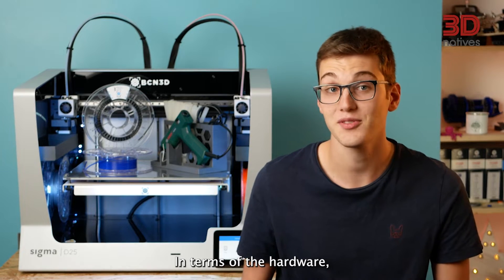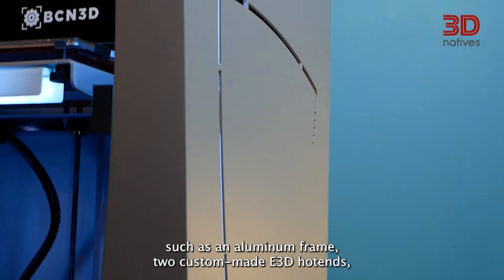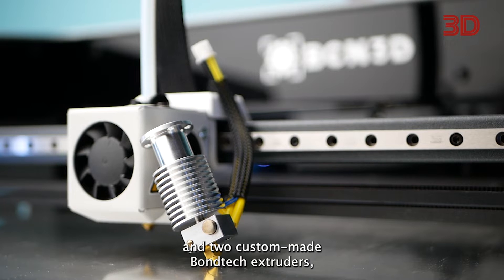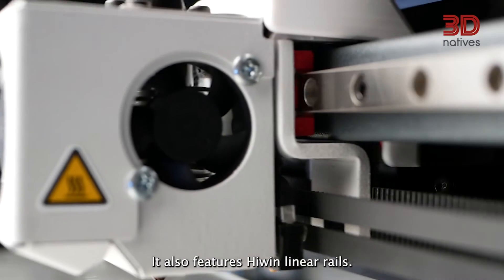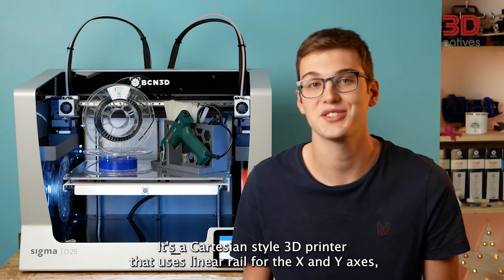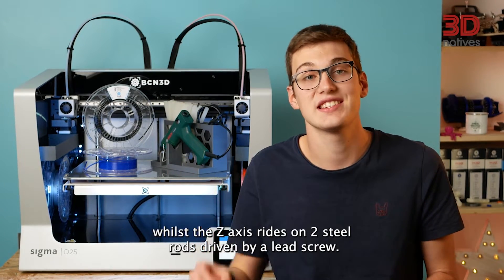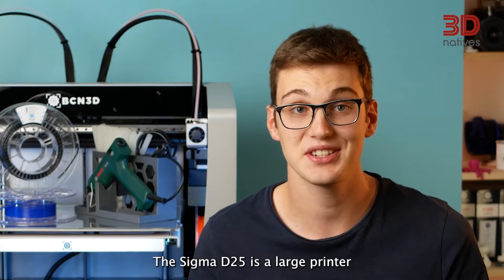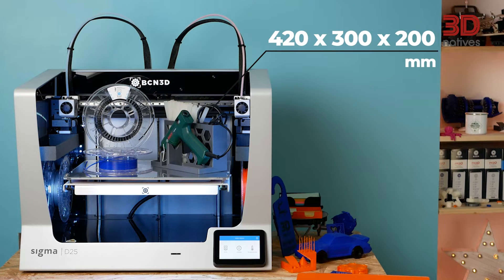In terms of hardware, the printer features high-quality components such as an aluminum frame, two custom-made E3D V6 hotends, and two custom-made Bondtech Bowden extrusion. It also features high-end linear rails. It's a Cartesian style 3D printer that uses linear rails for the X and Y axes, while the Z axis rides on two steel rods driven by a lead screw. The Sigma D25 is a large printer featuring a build surface of 420 x 300 x 200 mm.